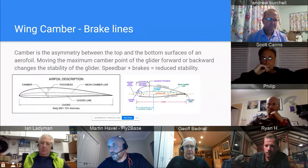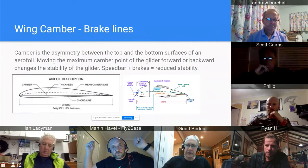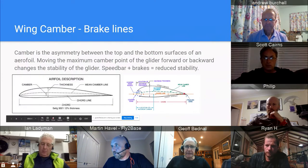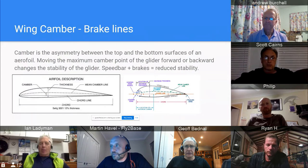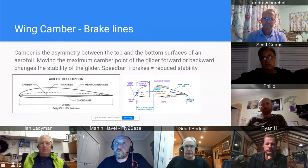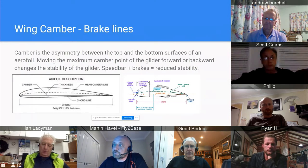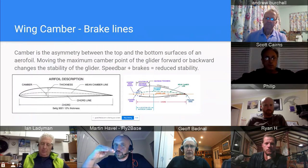Sometimes people shorten the brakes on their gliders. When you shorten them the glider feels very responsive and you get a good feel, but when you pull on that trailing edge it unloads the front. On competition gliders on full bar, 50% or more brake will very likely give you a frontal collapse. Don't fiddle with the brakes — leave them at factory length. As part of the trimming service we measure the brakes and reset them according to the trim.